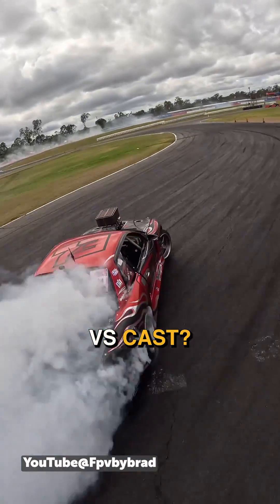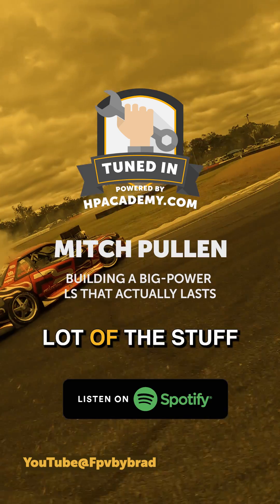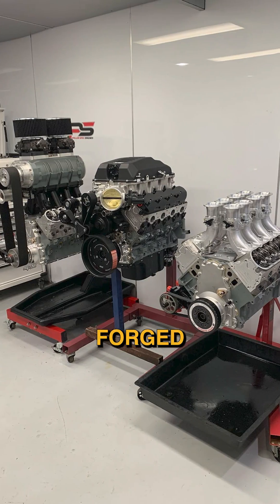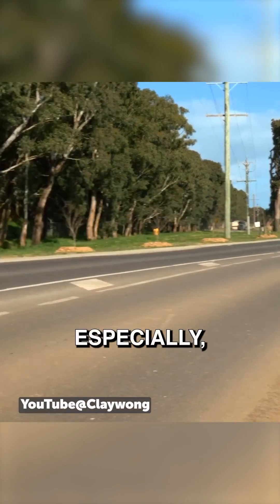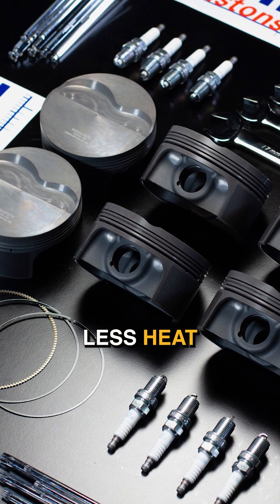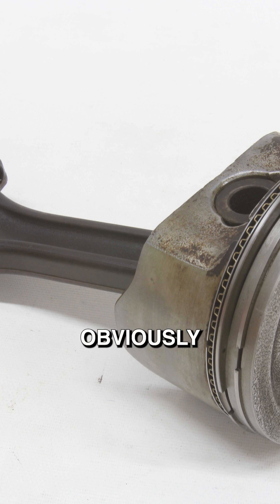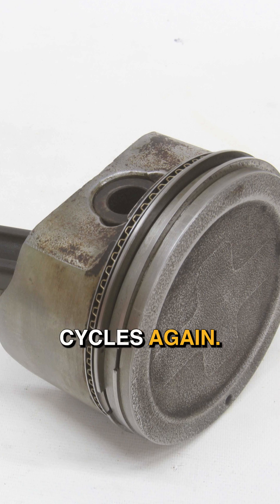What's your take on forged versus cast pistons, and is forged always a superior option? A lot of the stuff I do is usually a competition engine, so forged makes sense. But for a street engine, most street stuff is getting driven all the time, and no one probably thinks about the fatigue. A 2618 alloy can handle less heat cycles than a 4032, which is the other common forged piston, and a cast piston is probably good for a lot more heat cycles again.